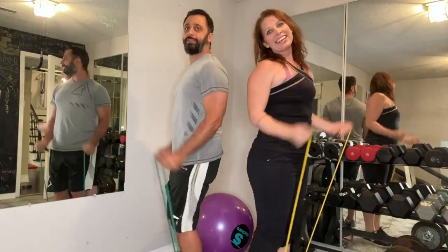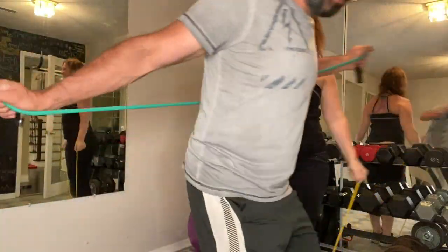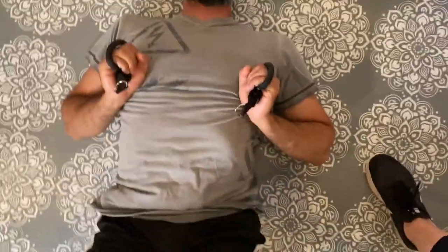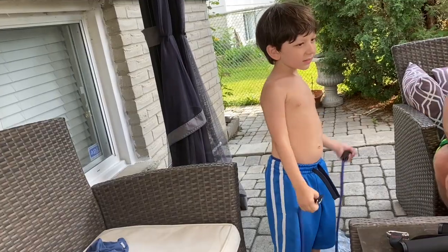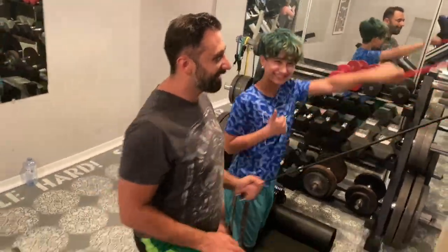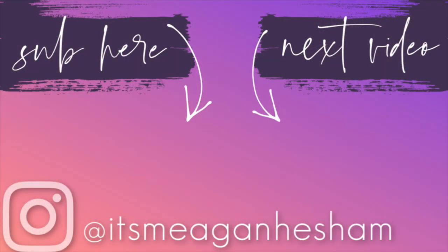Okay guys, hope you enjoyed our review of the FitLife resistance bands. He can really get a great workout out of them. Let's get started.